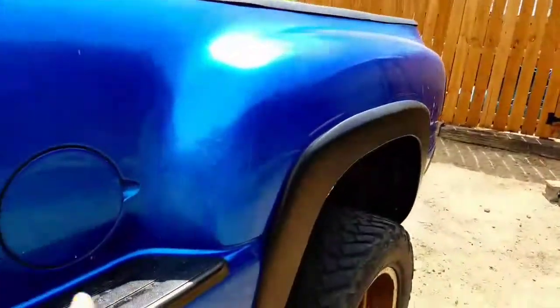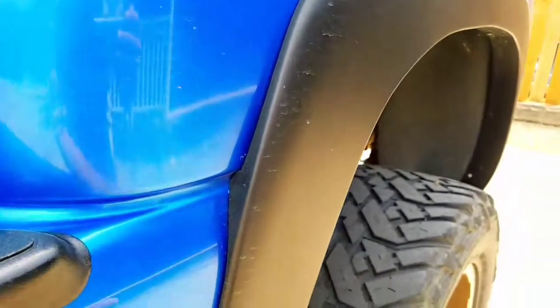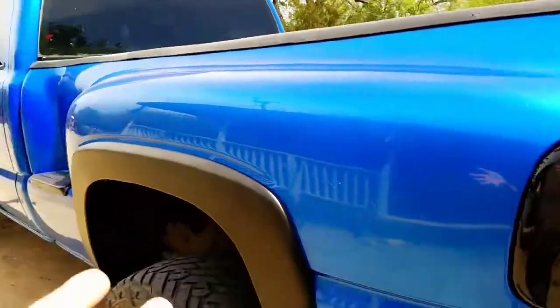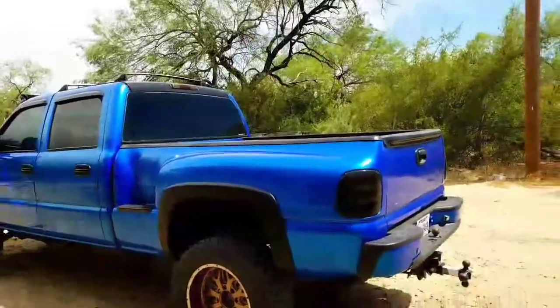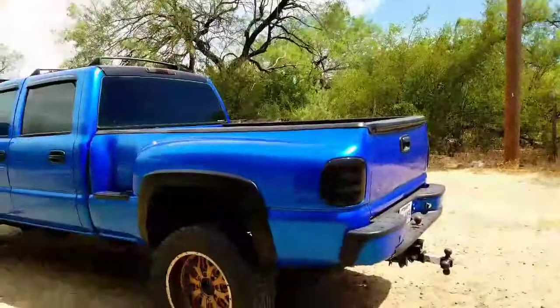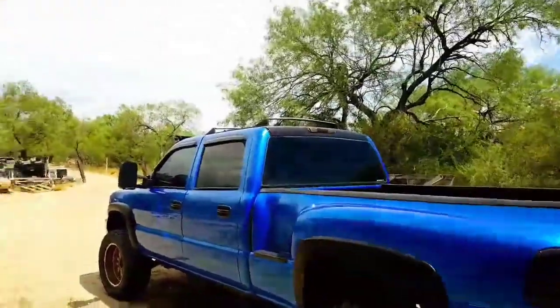I wasn't sure if straight-bed fender flares would fit here or if the step side ones were special for step side beds only. I ended up paying $80 for these fender flares just because I didn't know. I still don't know — if anybody can confirm, let me know in the comments: do straight-bed fender flares fit on a step side?